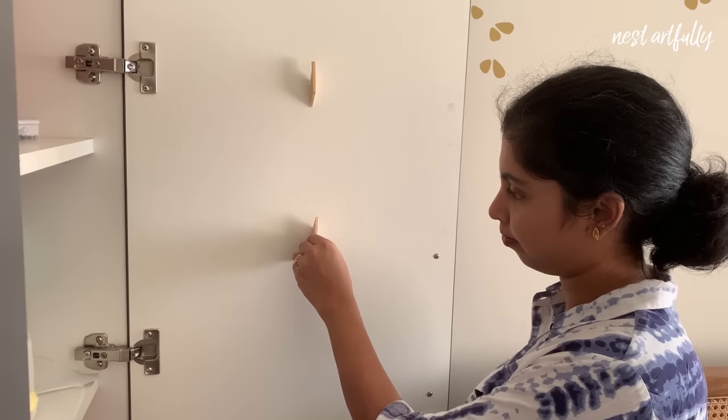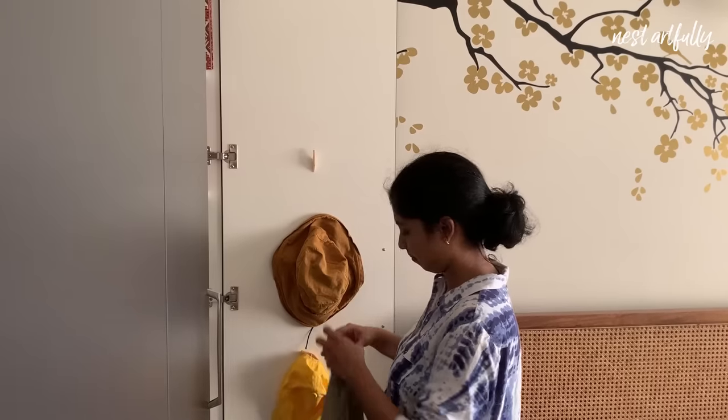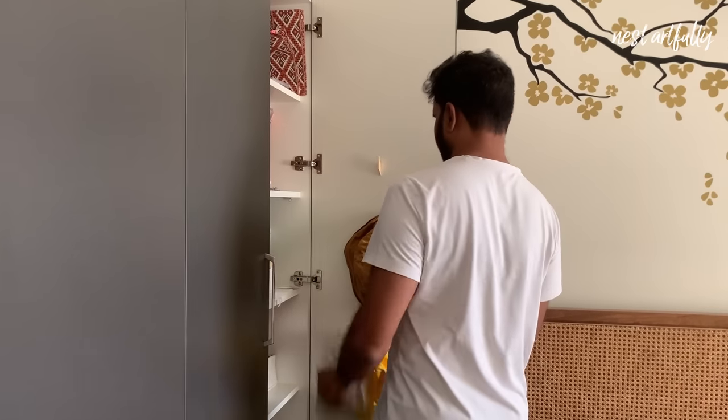My last tip for this video is to find ways to utilize the doors of wardrobes to store some simple daily-use products such as bags and caps, by simply putting up some peel-and-stick hooks.